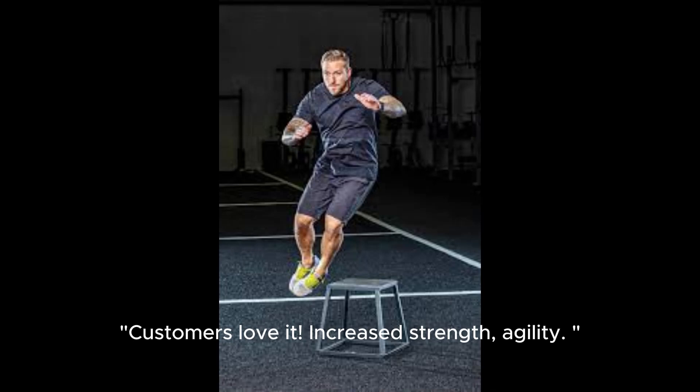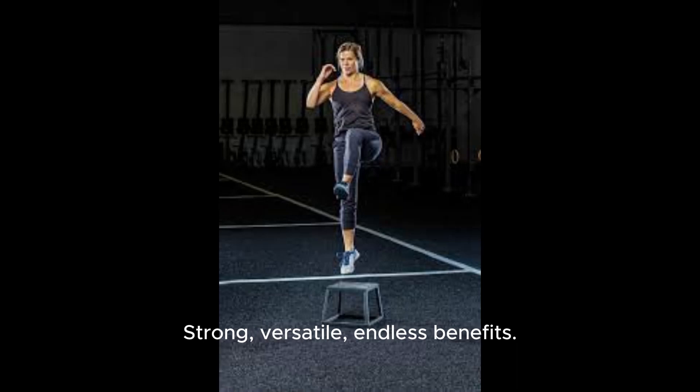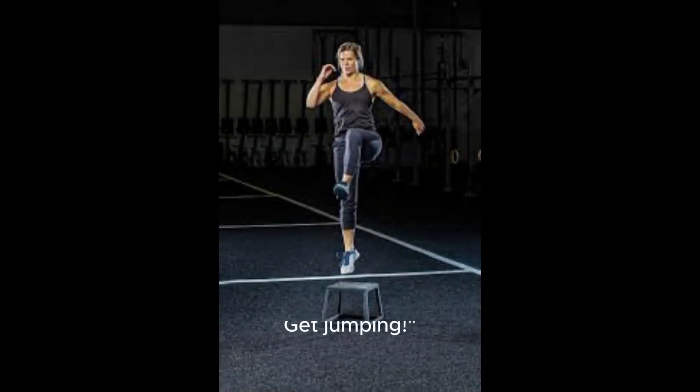Customers love it — reporting increased strength and agility. To sum up, the Rage Fitness Steel Plyo Box is a must for serious workouts. Strong, versatile, with endless benefits. Get jumping!